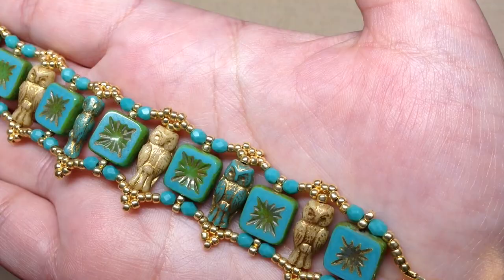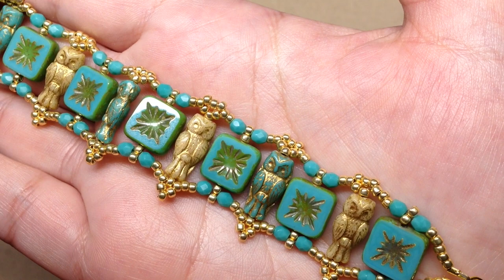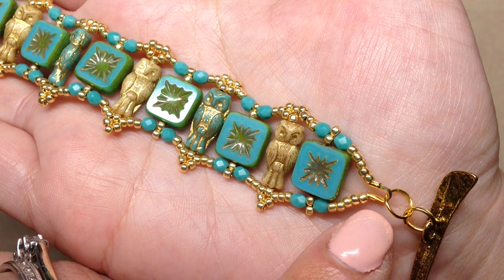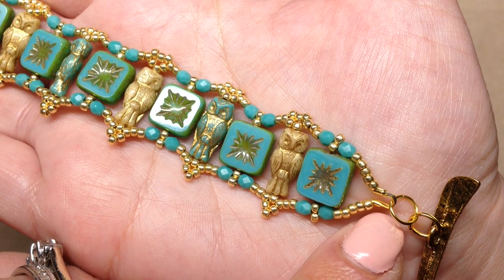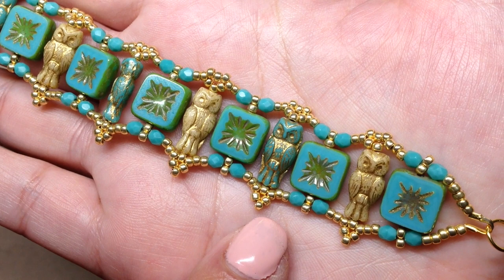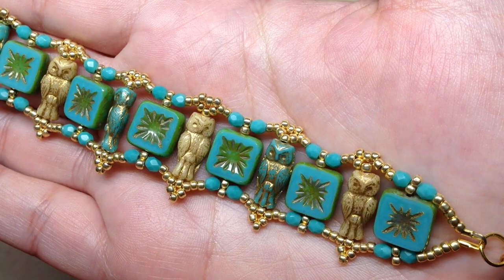You will need beading thread — I'm using six pound FireLine, which I love because it doesn't have a lot of give and doesn't break as easily as other beading threads. You'll also need jump or split rings, your clasp of choice, and wire guardians — you'll need two of those. If you don't use wire guardians, you'll just do a loop of seed beads and connect your jump ring to that. Finally, you'll need 11/0 seed beads and the usual jewelry pliers, scissors, bead surface, and measuring device.